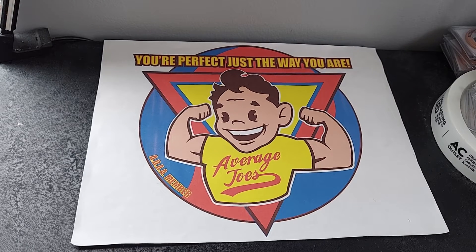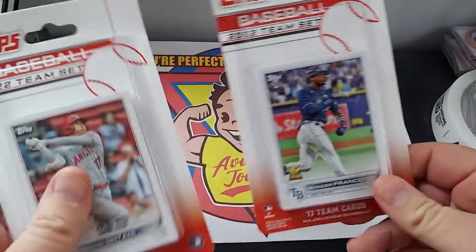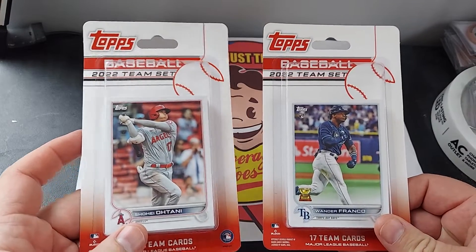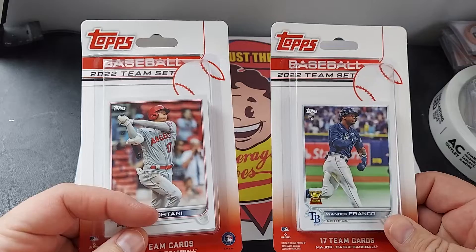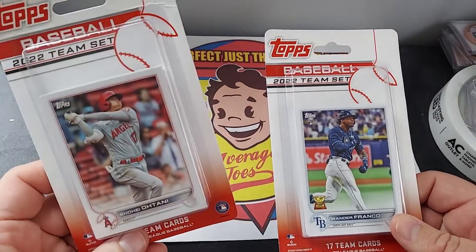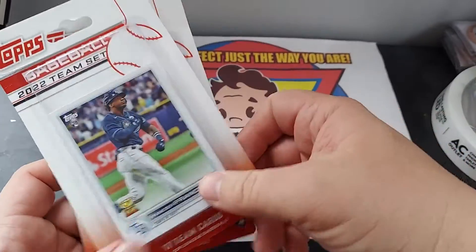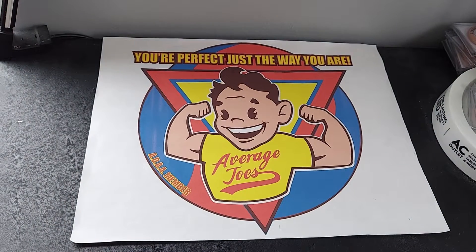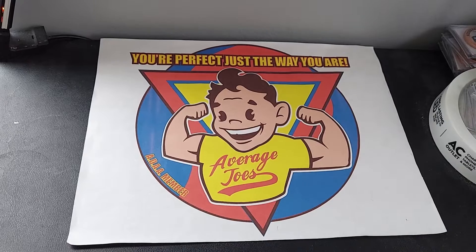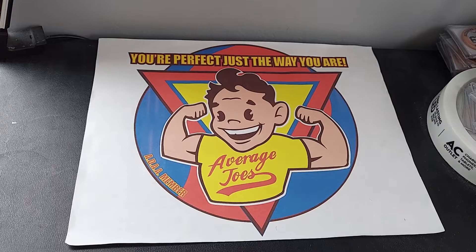If you're still on the hunt for Wander Franco, no worries — they're making it easier because now they have the team sets. I was able to find the Tampa Bay and the Angels sets, so you've got Shohei and Mike Trout of course, and then the Wander Franco. If you're still having trouble finding him, the team sets are out — go pick them up.